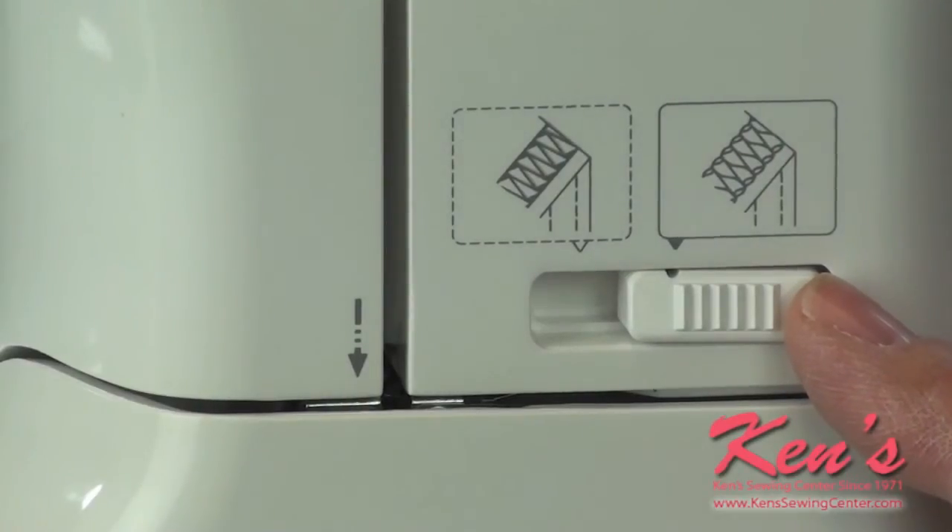Simply push this lever to the left or the right to make the slight adjustment needed to the lower thread tension.